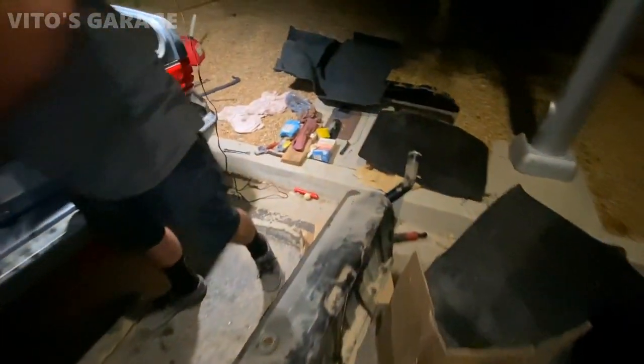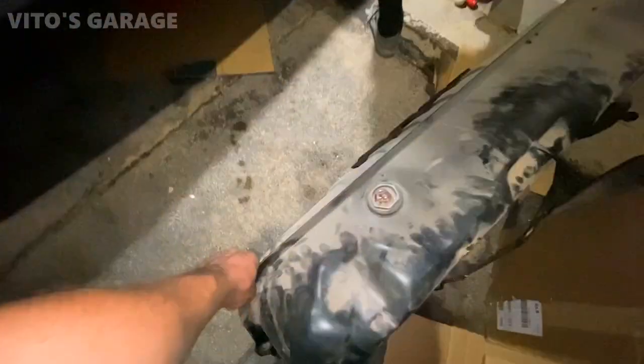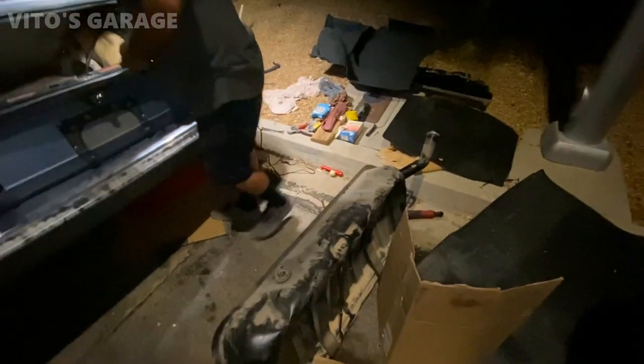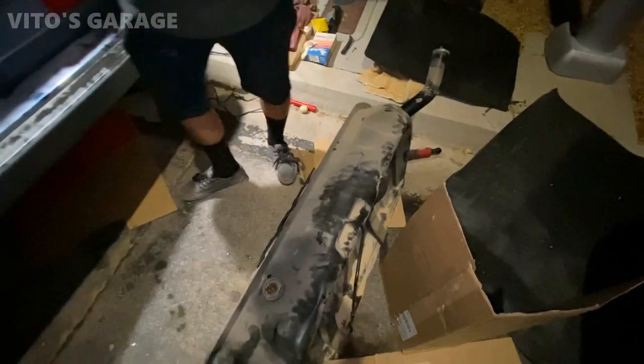Okay so I took off this tank finally after fighting it, and this thing's actually full so it was a pain to take out. I'm just gonna take this thing off and we will see what's inside, but it's probably gonna be some really terrible views.